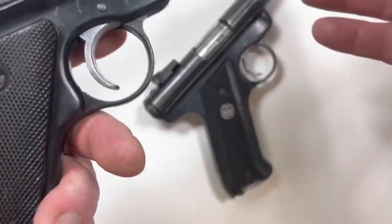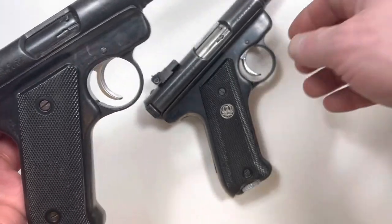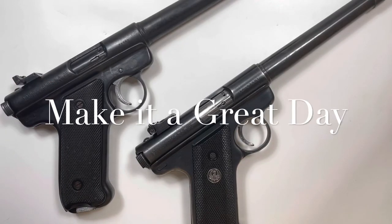They're both really neat handguns. Thanks for watching people. Make it a great day.